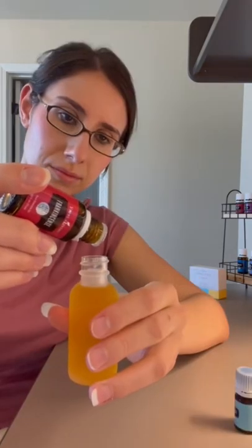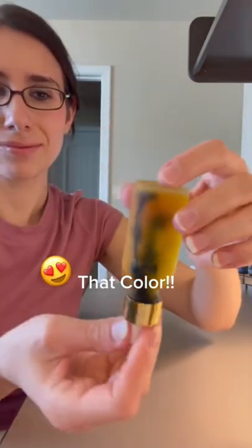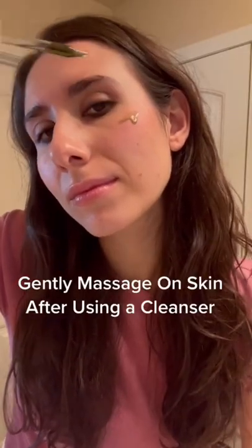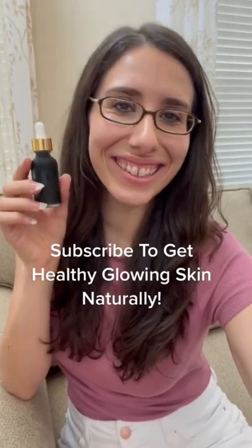Blue tansy gives us the most gorgeous deep dark blue color. Gently massage this into your skin after using a cleanser, and get ready to have glowing, healthy-looking skin. Check out the description for links to everything shown in this video.